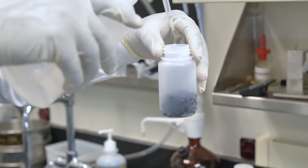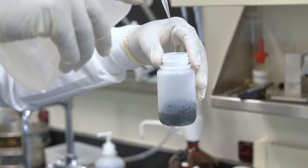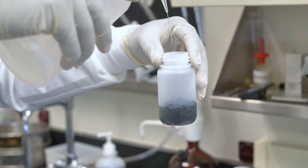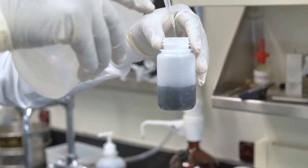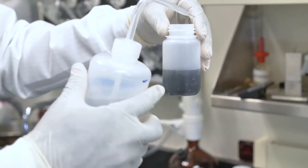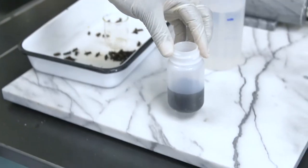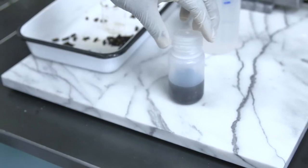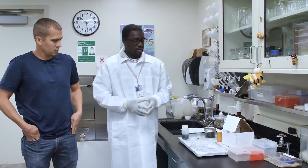You can just get regular rubbing alcohol — it doesn't have to be any special alcohol. What you want to do is soak the bees just above the bee line. Just let it sit for about a minute or two so the alcohol can penetrate into the tissues, to preserve everything a little bit.